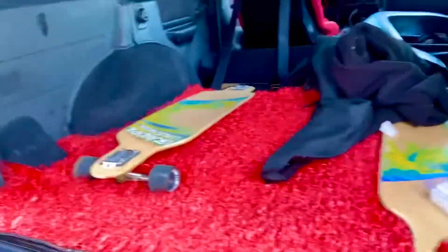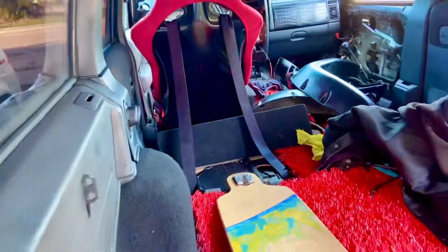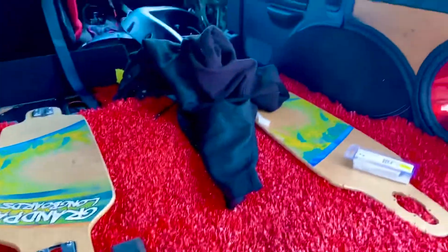I need to make two brackets for the longboards. I have a subwoofer to install and a speaker behind the driver seat. The passenger seat needs to be installed. The roof lining needs to be replaced. Need to wrap all of these in leather.